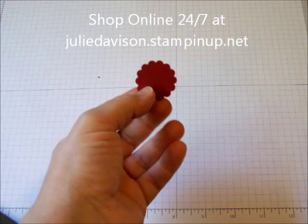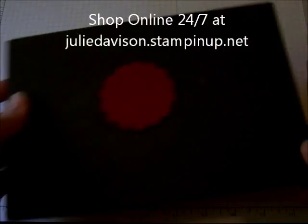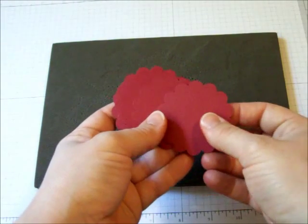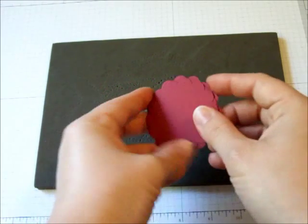You can get that in my online store. I'm going to show you how to make the flower using the large scallop circle today, because it's a little bit easier to handle and to see what's going on. I've used the raspberry ripple cardstock, one of the new in-colors, and I punched six of the scallop circles.